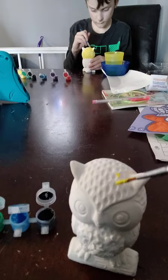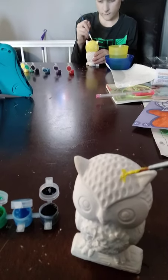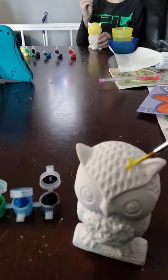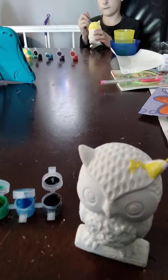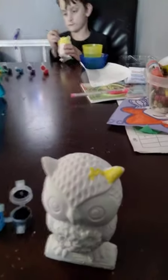All right, time to paint some yellow. Are you copying me? He's not going to be painting. Now let me pull your tablet down. You can't paint and do that, because you're going to mess it up.